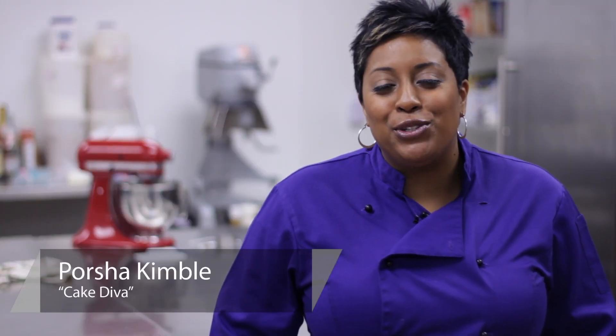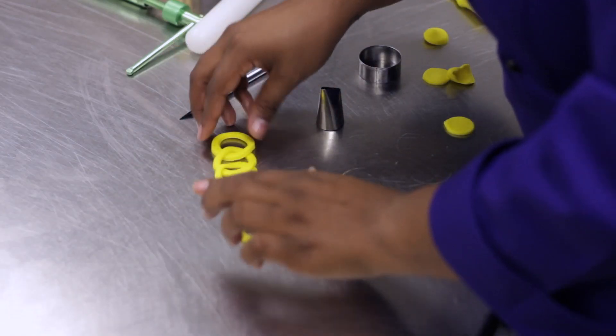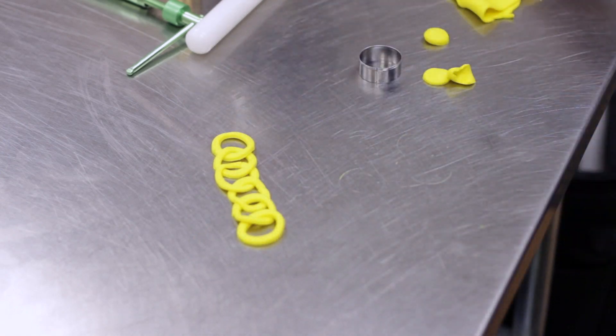Hi, my name is Portia Kimball, Your Cake Diva, and today I'm going to demonstrate how to make fondant chains.